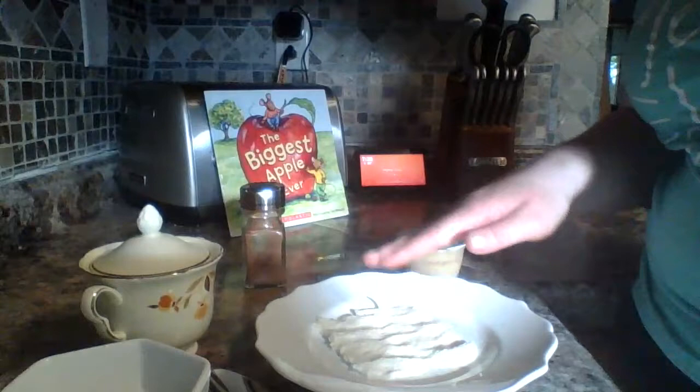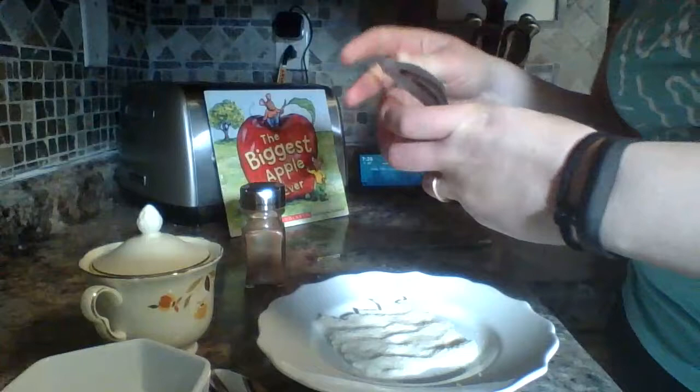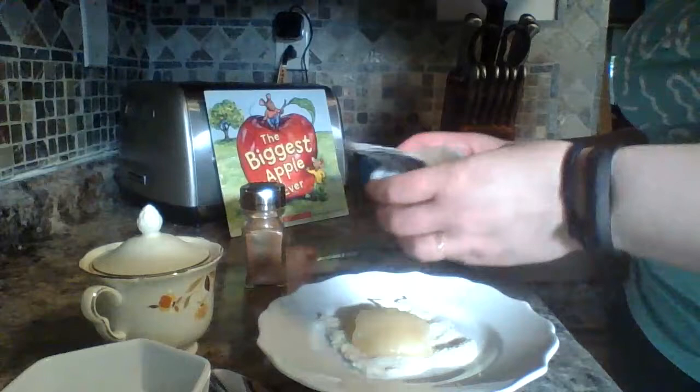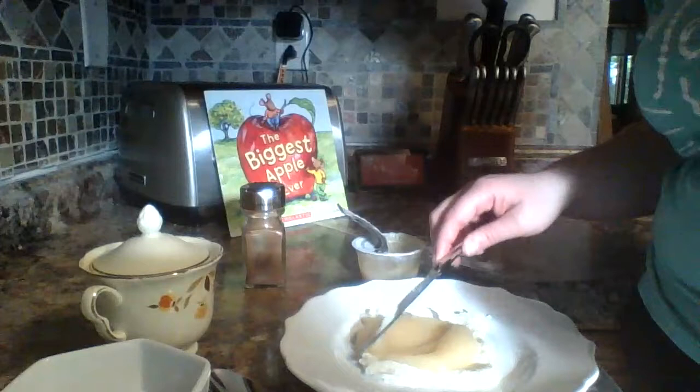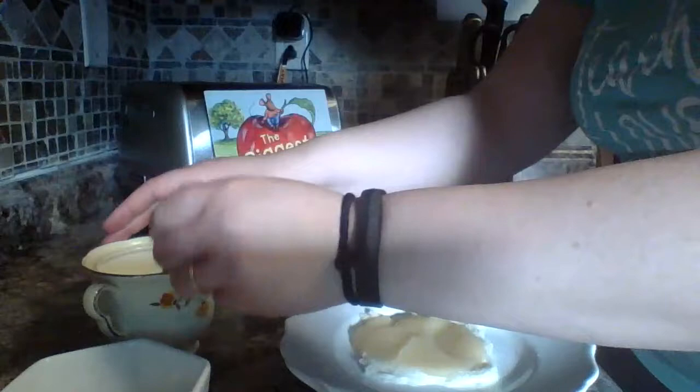Then you're going to take your applesauce cup — you don't need the whole thing, just a little bit of it. That might even be a little too much; we'll see when I roll it up. Spread it around, then take just a little spoonful of sugar. I'm going to put it in a dish because I'm going to add some cinnamon to it and sprinkle my cinnamon in so we have a nice little cinnamon sugar mixture.